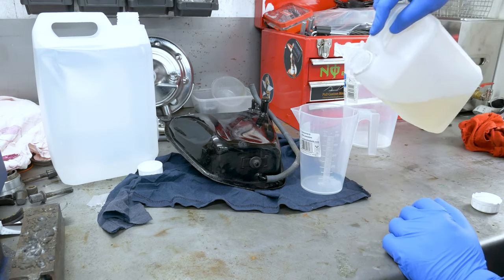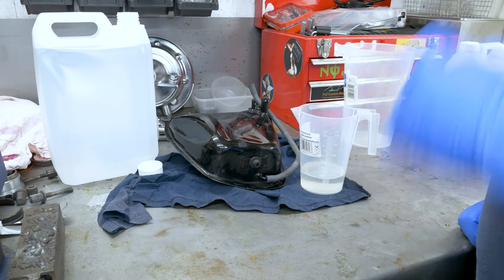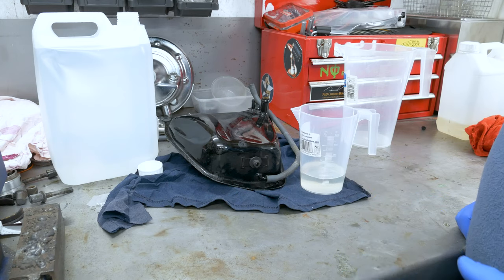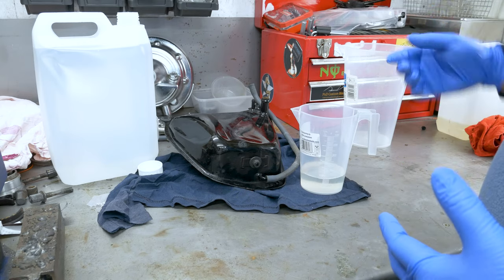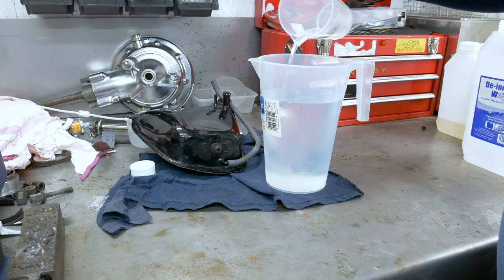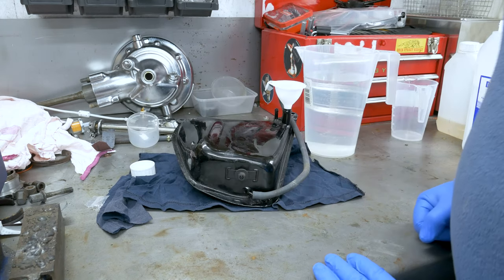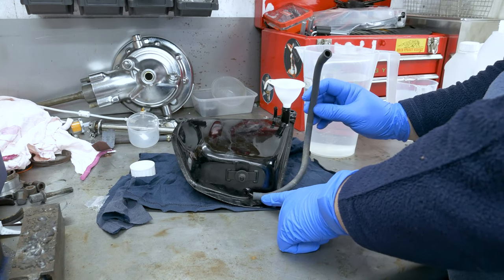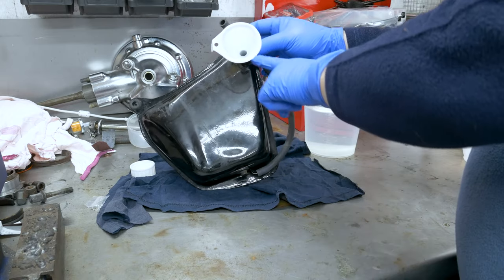We're gonna use 100ml of acid and see what the results are gonna be. Always put the acid into the water, not the other way around — that's just better practice when working with any acid, because you could cause a reaction if you put the water into the acid. So we put about one and a half liters of water. I use a funnel and an old petrol pipe to seal up the bottom so we can fill it all the way to the top.